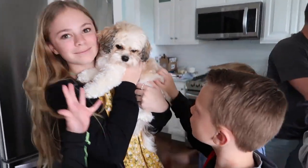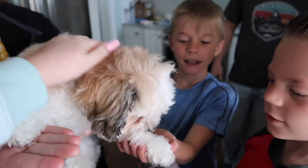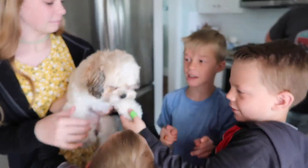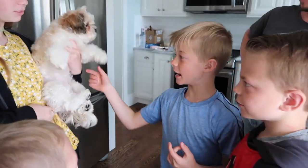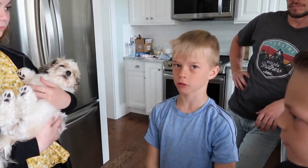Everybody fights for her snuggles now because we love her. Look how big her coat is because it's fluffy! She actually really does need a haircut — when she showers and has this fluffy hair she literally loses five pounds.